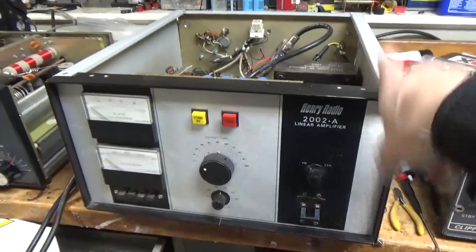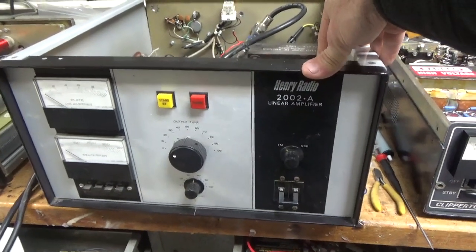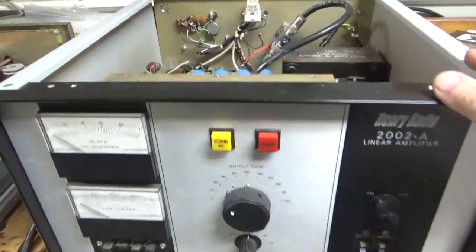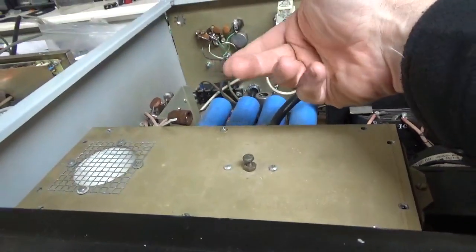I worked on this amp about eight years ago, and it's been working great. The customer said he overdrove it and saw a flash. This uses a 36800 — it's a two-meter amp. So I started to diagnose it.